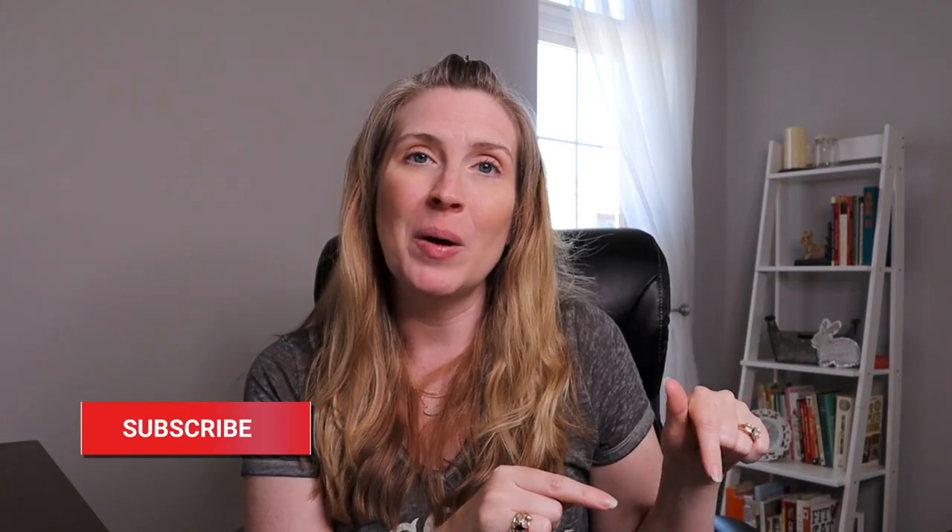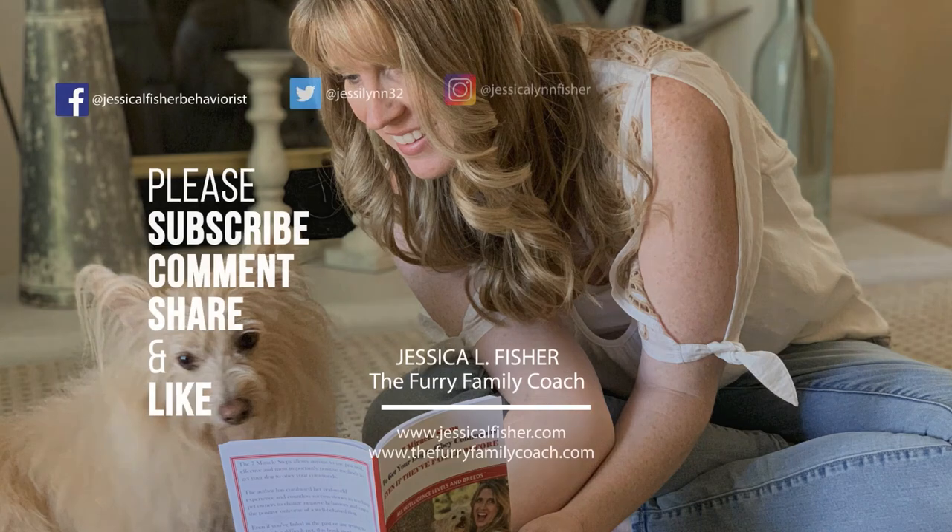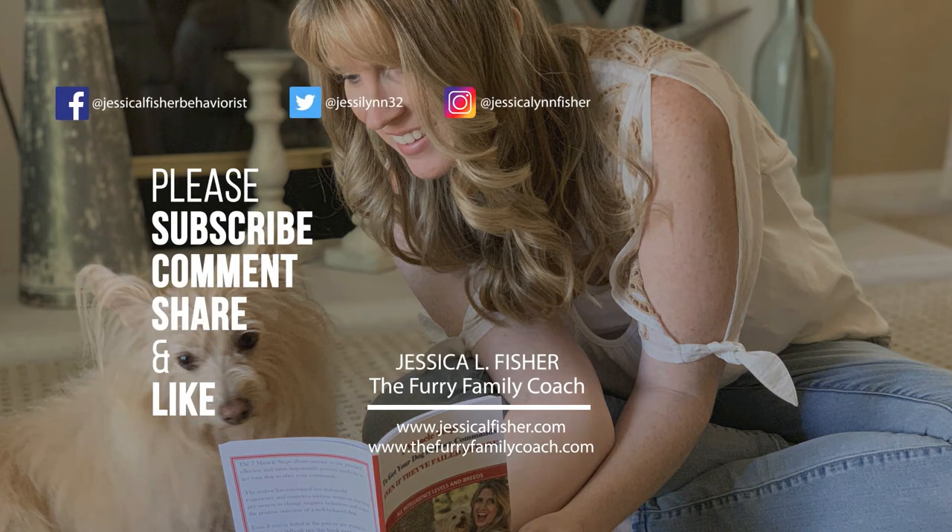If that subscribe button is red, go ahead and click it, turn it gray, and click the bell — select all notifications so YouTube can notify you every time I post a new video. There's going to be another video popping up right about here that I highly recommend you check out next — it's going to help the bond between you and your dog. Thank you again for being here, whether you're new or a returning subscriber. I will see you in the next video!